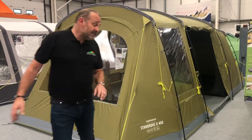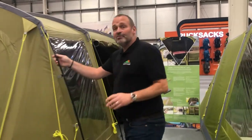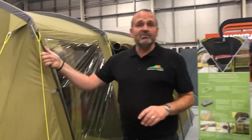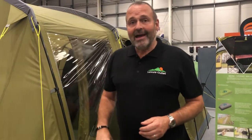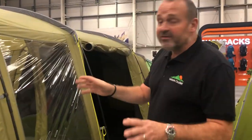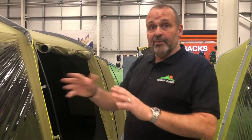Hi, this is Phil Haynes at Ledger Outlet, and this is the Van Gogh Stargrove 2 tent. This one is the framed version with fibre frame. It's also available in an airbeam version as well. There are pros and cons to both, and we do an article on the Advice Hub just to explain what the pros and cons are.